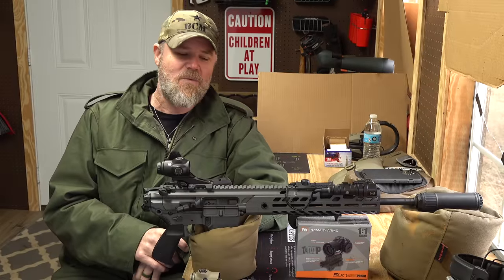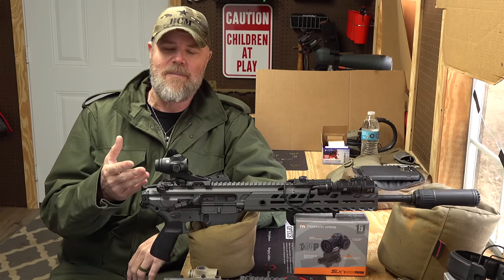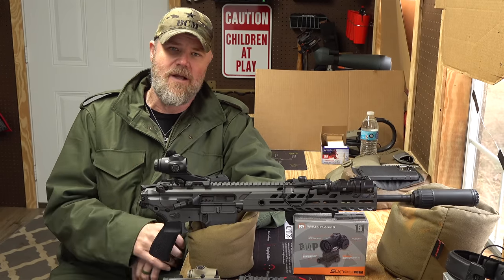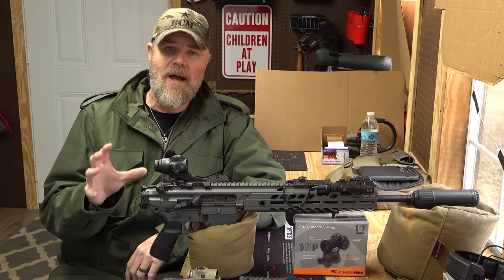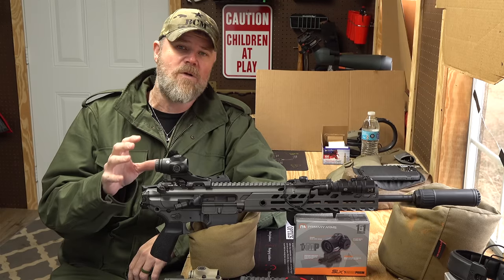Welcome back. Today we're out at the range on a very windy day to talk about a new product from Primary Arms — the Gen 2 version of their micro prism sights. These are very popular sights, and the Gen 2s bring a lot more to the table compared to the original Gen 1s.